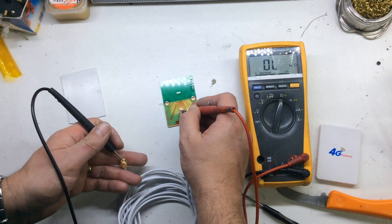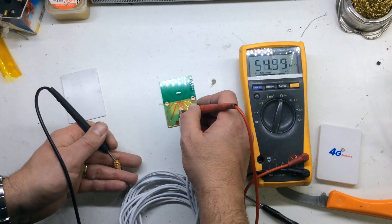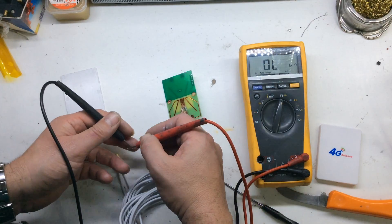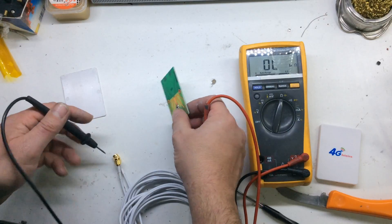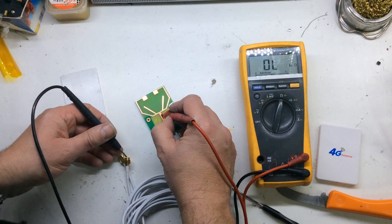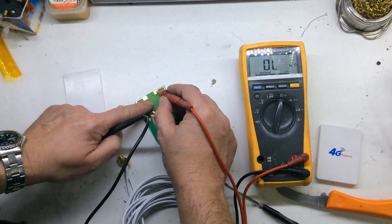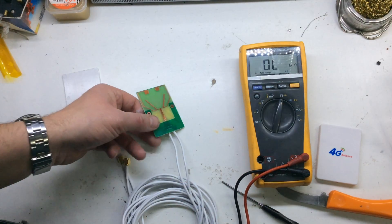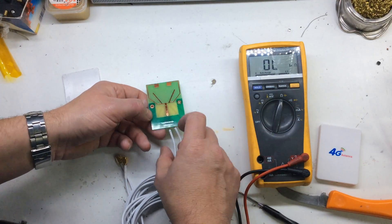Let's try the other pin — it's 0.6. So that was 0.1 for the ground and the center is about 0.5, so this would be the center element in there. It's not actually lacquered at all, so I imagine that may tarnish with time.